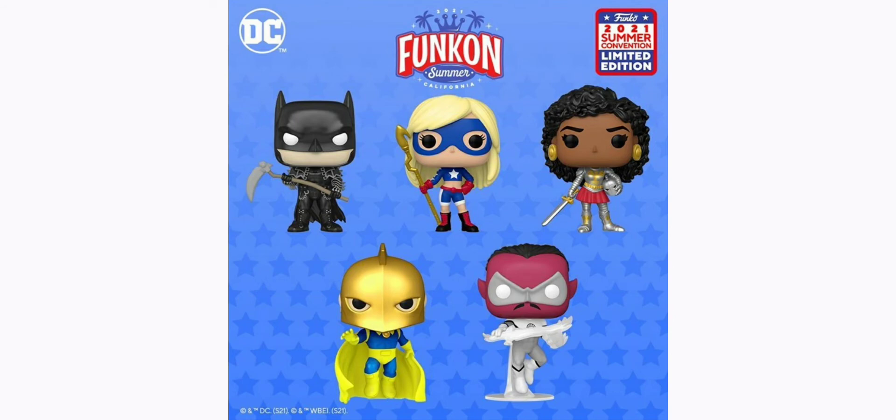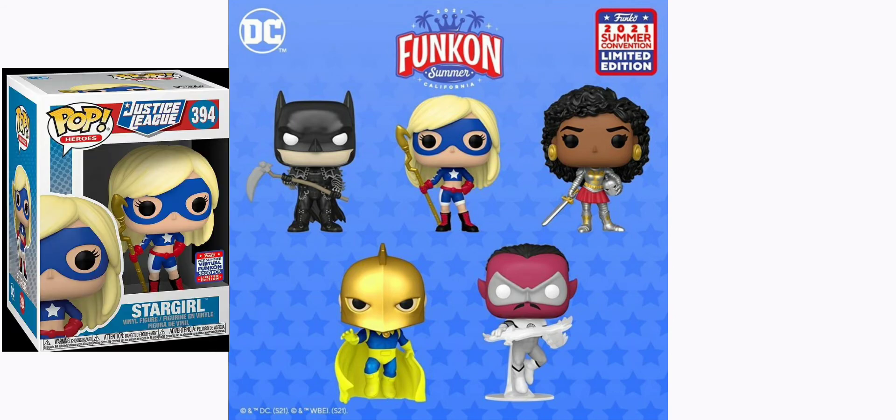Moving on, talking about Stargirl — she's gonna be limited to 5,000 pieces, which I don't know why they did that with her. But either way, if I win the lottery I'm most likely gonna go shoot for that one. I need that one in my collection because it's a new character made into a pop. That freaking show was freaking good, man. I actually didn't think I was gonna like it that much, but I loved it. I really enjoyed the Stargirl show and I can't wait for season number two.